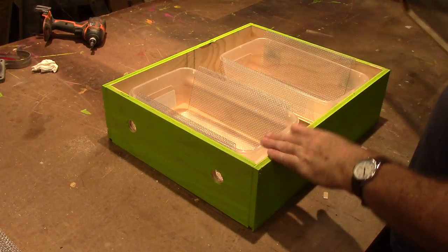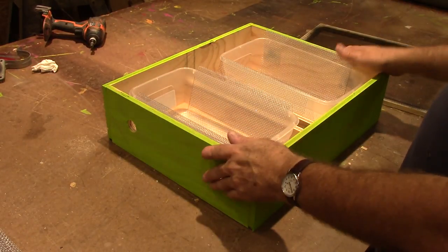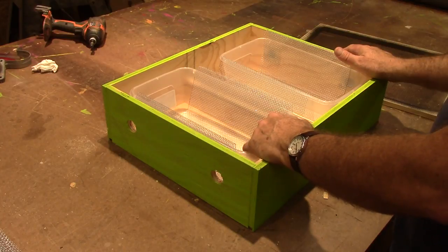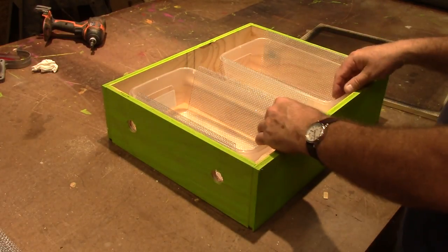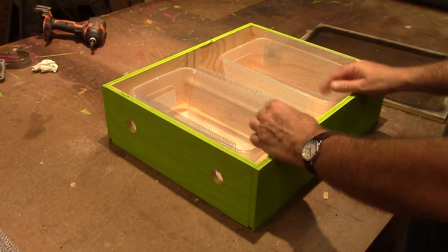This is what we're going to build today. It's a sugar feeder to sit on top of a Langstroth hive, just made out of half-inch plywood, a couple of plastic shoe boxes, and some hardware cloth.